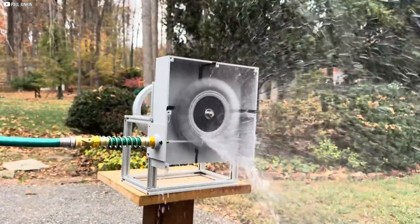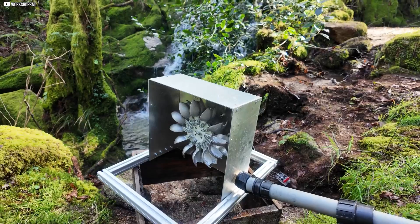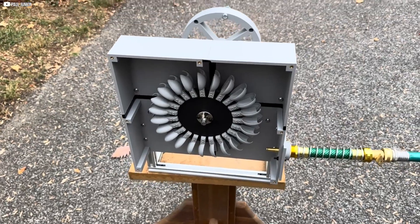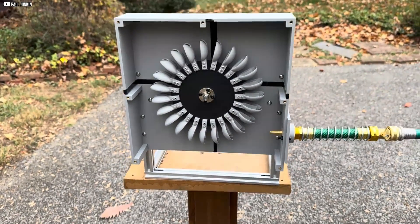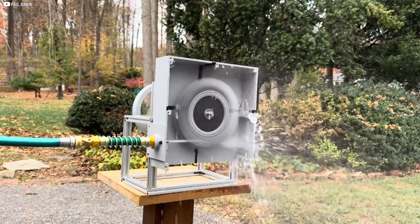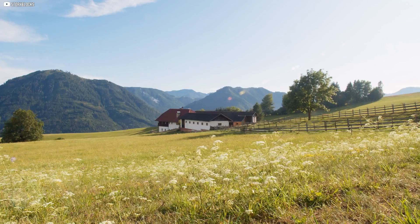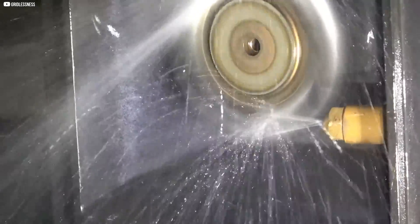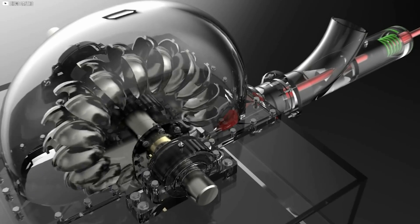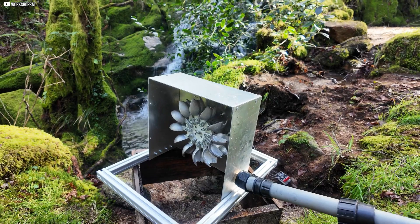With these regular maintenance steps, your mini hydroelectric power station can provide reliable power for years to come. This project demonstrates how a small stream can generate reliable, renewable energy, powering everything from electric bikes to household devices. By following these steps, you can harness the natural power of water to create sustainable energy solutions, even in remote areas with no access to the grid. With regular maintenance, this system can provide years of clean electricity. Thanks for watching!